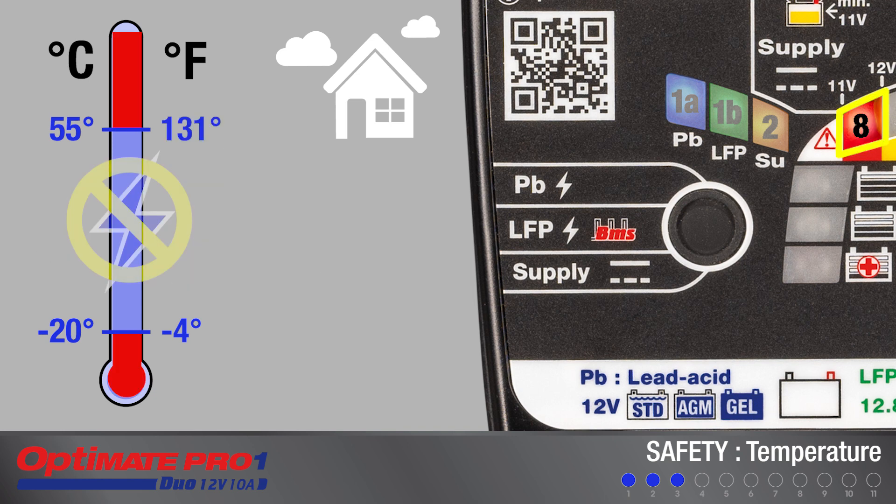Otherwise, LED 8 will blink rapidly, indicating no charge will be delivered until the temperature is within this range.